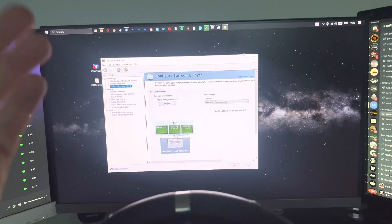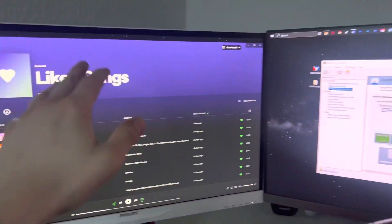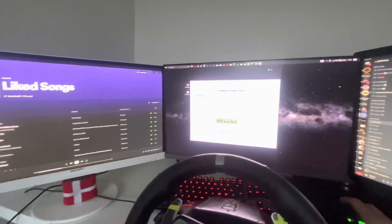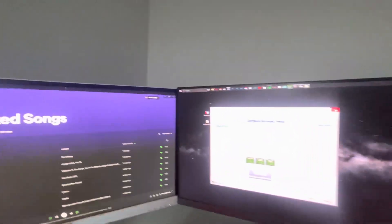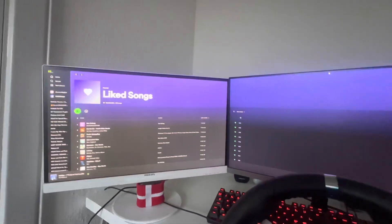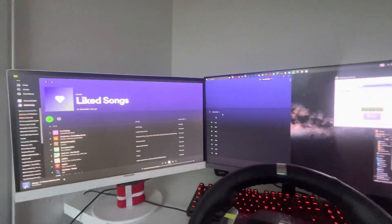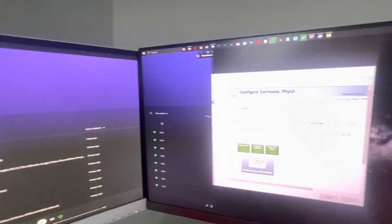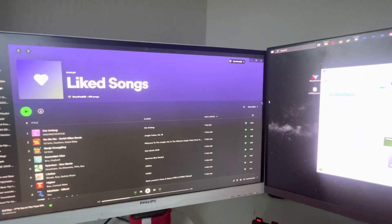That way you'll have three screens that will act and talk to each other as one big display. Once you have done that, what you will see is that the taskbar is on the middle screen and not on the others — it's annoying. The same thing goes with windows: if you maximize, it spans across the entire thing, which is annoying. One small fix I have found is to just do this, and that works fine.